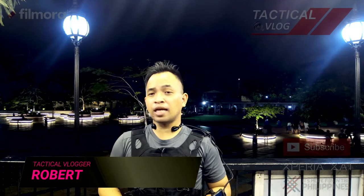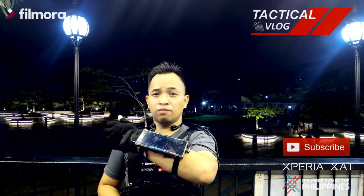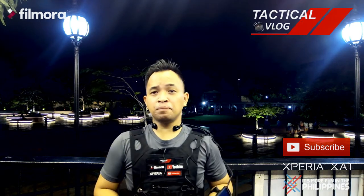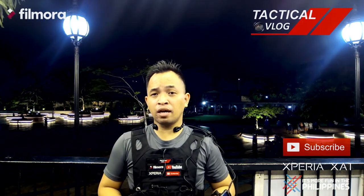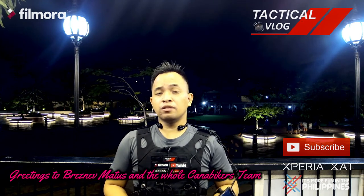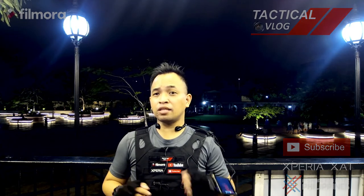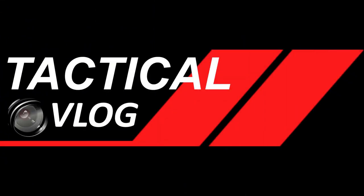I hope that you like my video about the tactical wristband that I made for my smartphone, as you've seen on my wrist at the moment. Please like, share, and subscribe. I would like to greet Reshnev and the whole Canabikers team that supports my channel. This is Robert and this is Tactical Vlog signing off — I'll see you next time.